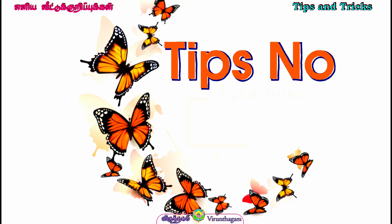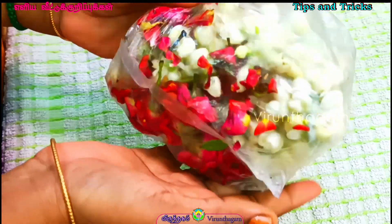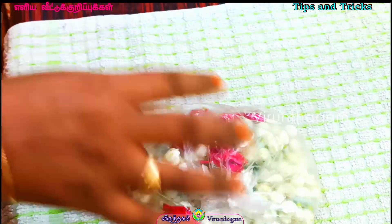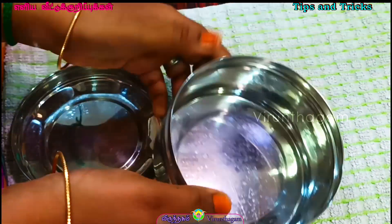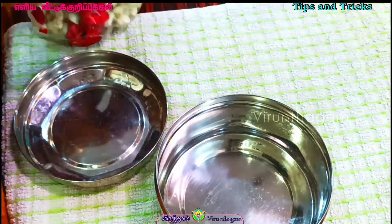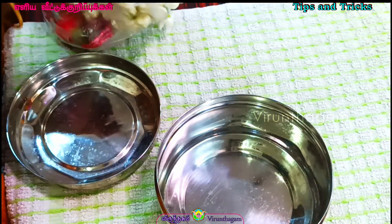Tips No. 4 — what do you want to do when you are fresh? If you want to put it in a cart, you can put it in a box. If you want to put it in a steel tiffin box, you can put it in a box.